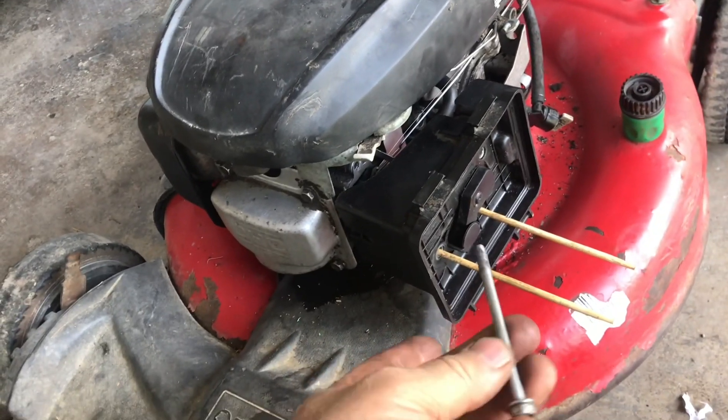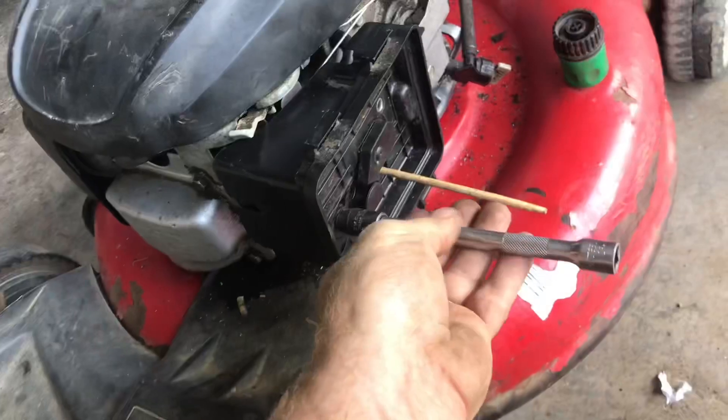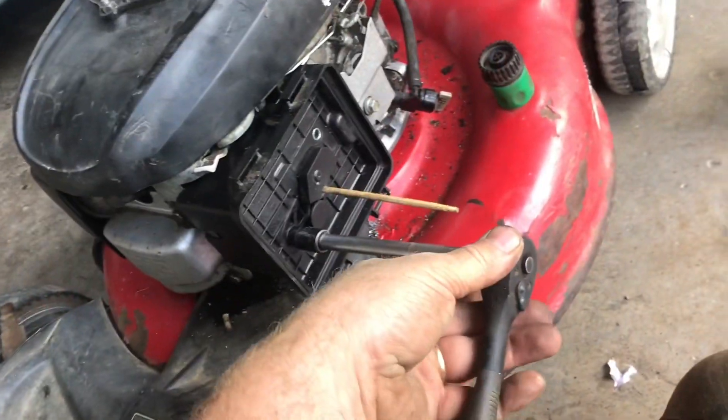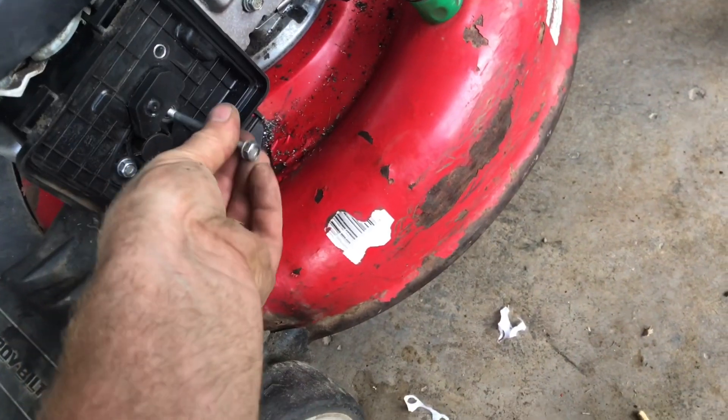We'll pull this first chopstick out and insert it all into place. We can thread everything in by hand — make sure the thread's going correctly. Let's snug it up just a little bit. Everything's lined up. We'll pull the chopstick out and put the other bolt in. Everything's lined up.